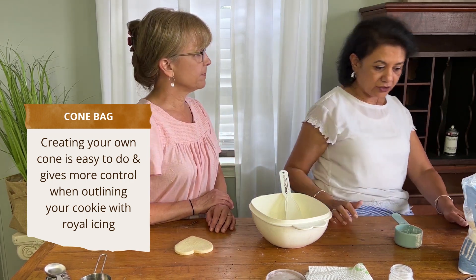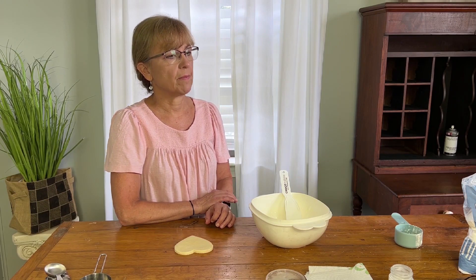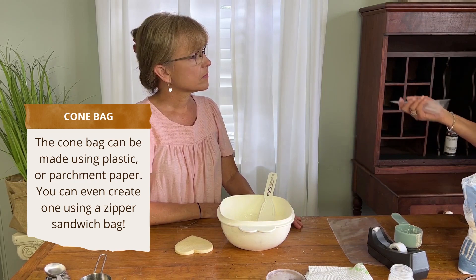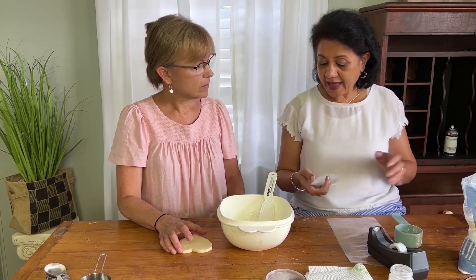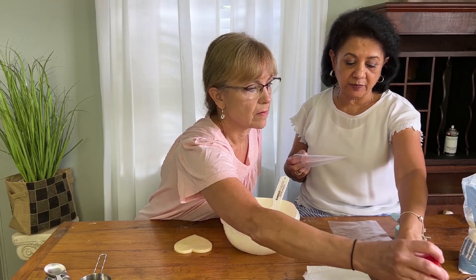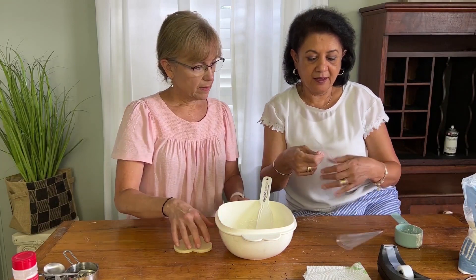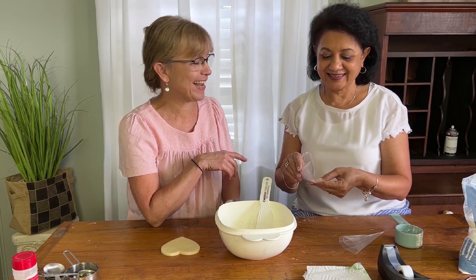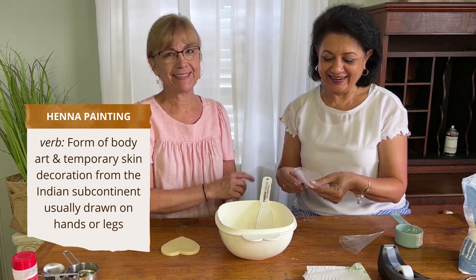Are you going to show me how to make one? I'll show you how to make one from a plastic bag. You can use any bag — parchment paper, a plastic bag, even a Ziploc bag. Sheila is an expert henna painter, so she's very experienced at making these cones.